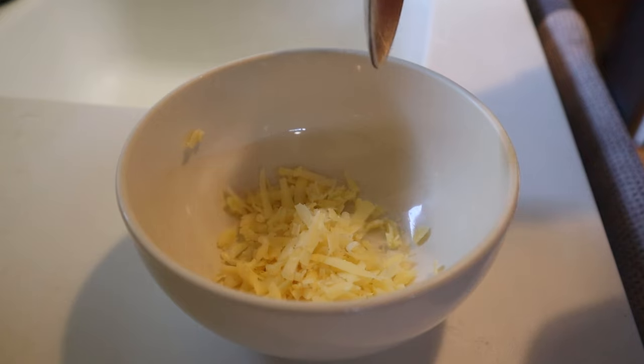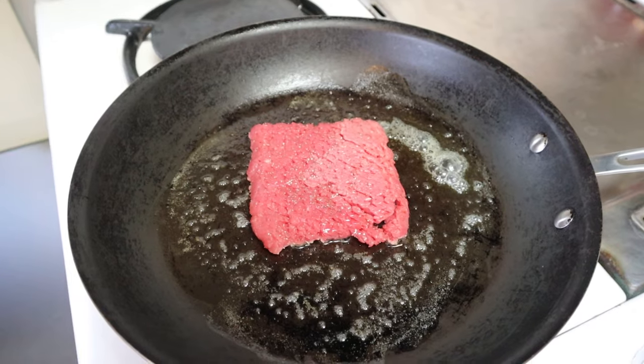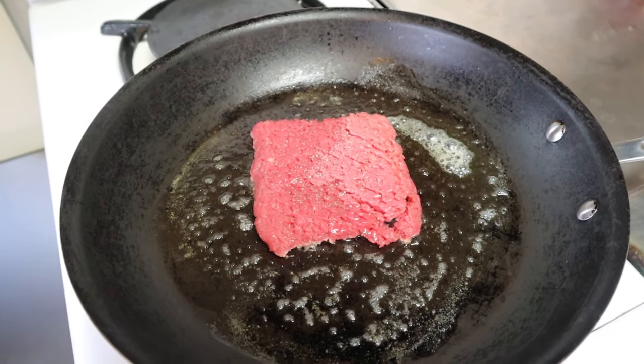First thing we have to do is shredded cheddar cheese, add mayonnaise — equal parts, quarter cup specifically. Next we brown off some cube steak. That's usually a top round or top sirloin that's flattened and then tenderized, usually either by hand or by machine.